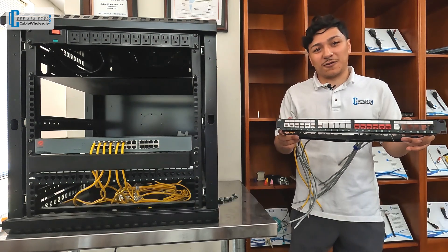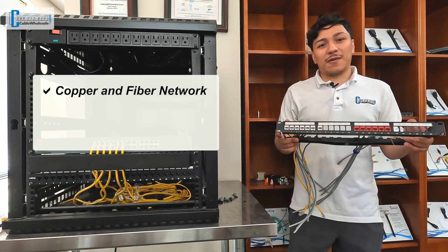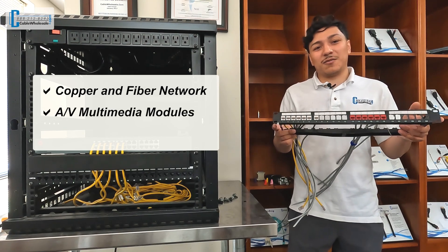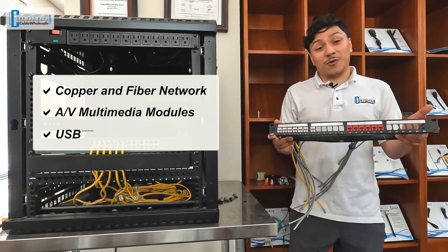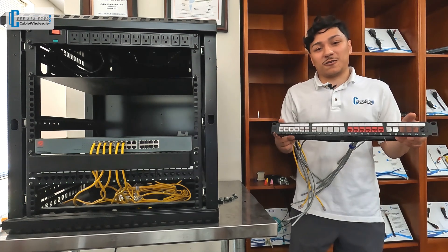The keystone system allows you to meet any standard or unique needs you may have. Keystones are available for many purposes, including copper and fiber networks, AV multimedia modules, USB, and more. You can use different colored keystones to help you identify runs in your network or mixed deployments.